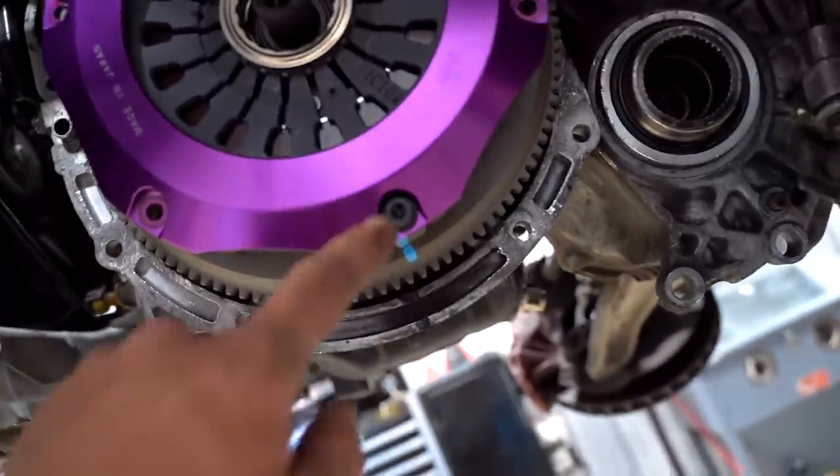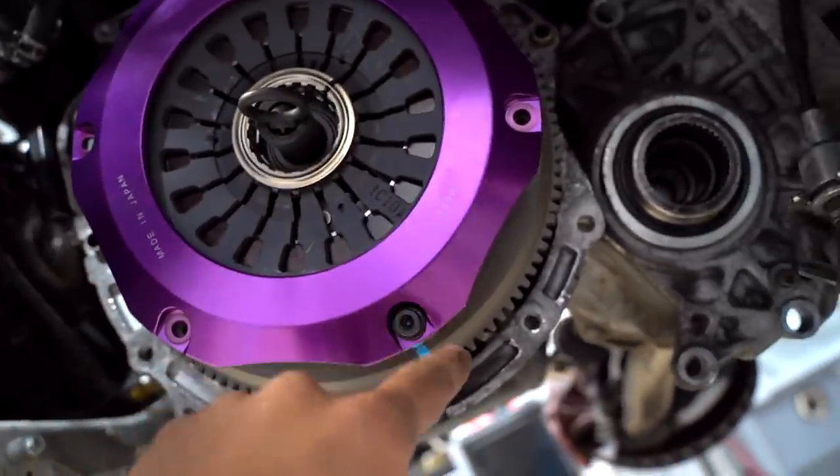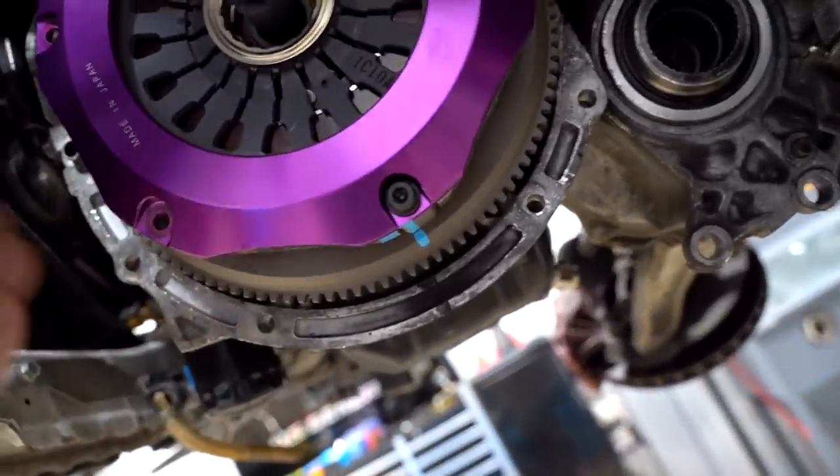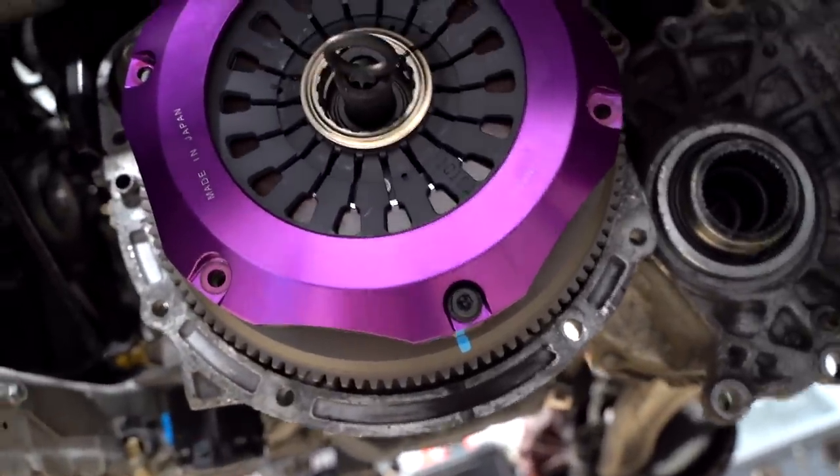Clutch is installed. All six of these bolts are going to go to 23 foot pounds — same concept as the flywheel: torque down evenly and in a crisscross pattern.